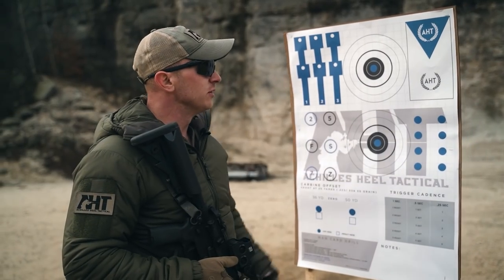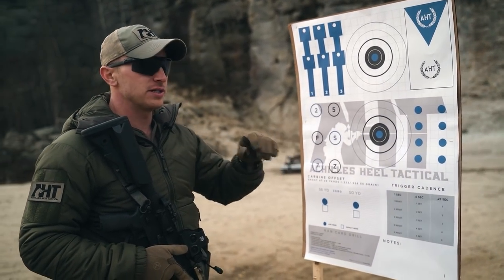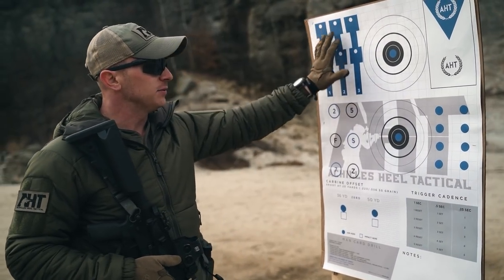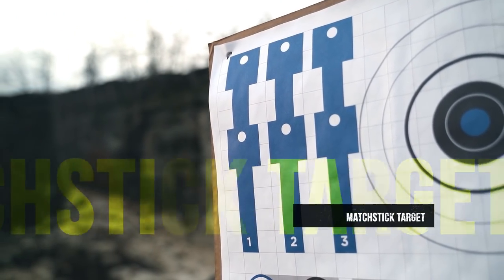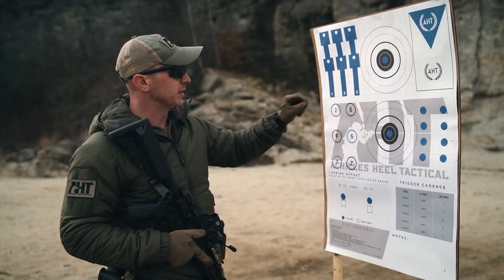This is side two of my target — the diagnostic side that really task-focuses the orientation of fundamentals. Up here to the left we have what I call our matchstick target, where we focus on establishing our mechanical offset utilizing these one-inch increment units of measure on the grid.